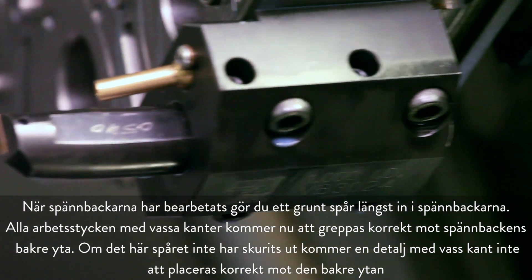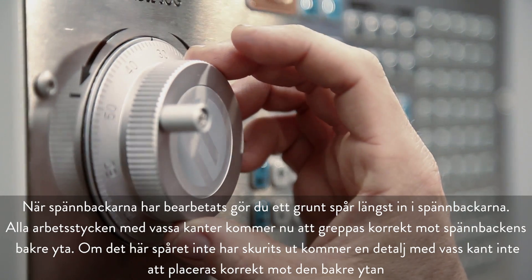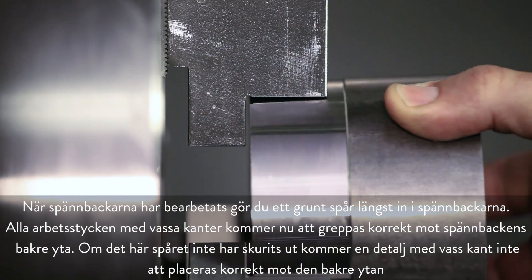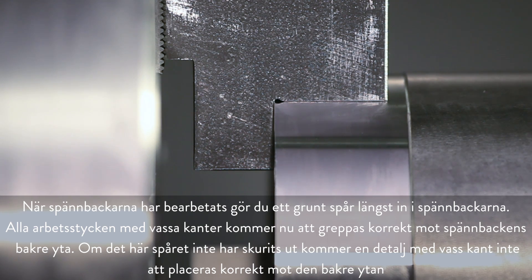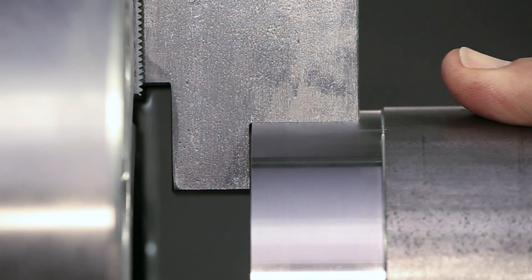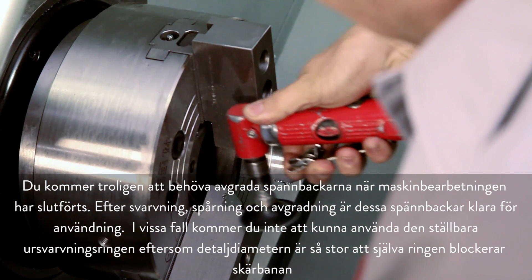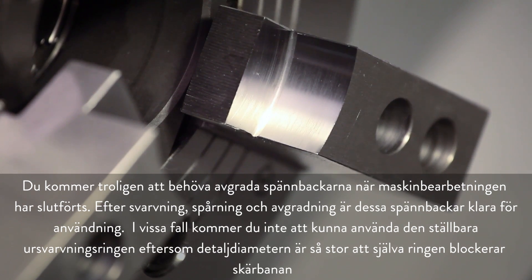Once the jaws have been cut, make a shallow groove at the bottom of the jaws. Any workpiece with sharp edges will then locate correctly against the jaw's back face. Without this groove cut, a sharp-edged part will not locate correctly on the back face. You will likely need to deburr the jaws when machining is complete. Now that they have been bored, grooved, and deburred, these jaws are ready for use.